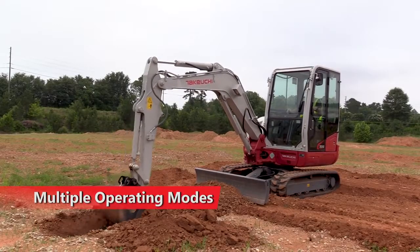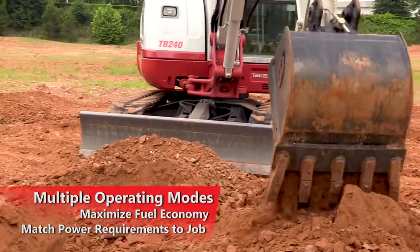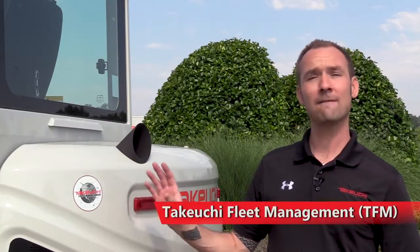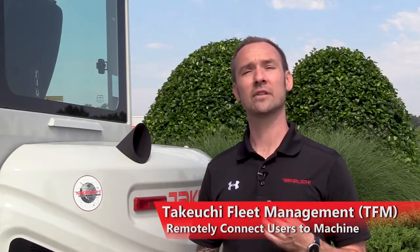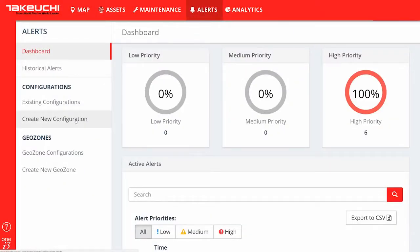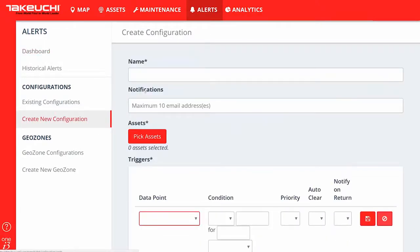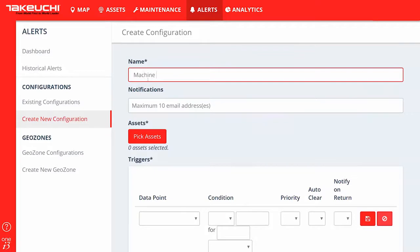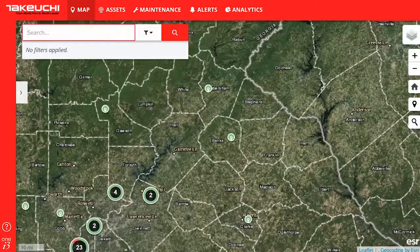Multiple operating modes allow you to maximize fuel economy while matching power requirements for the job at hand. All Takeuchi excavators are equipped with Takeuchi Fleet Management, or TFM. TFM is designed to remotely connect users to their Takeuchi machines, providing alerts and machine information including location, performance, and maintenance data, giving insights into where and how the excavator is being utilized. This proactive monitoring helps minimize downtime and controls operating costs.